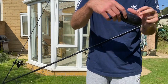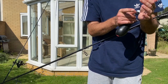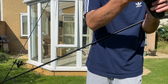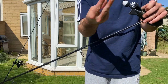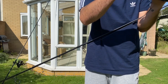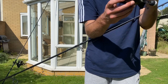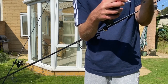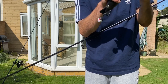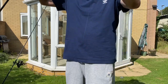Now set it up for your spod or spomb rod. Take your spomb, feed your braid through your shock leader, then put the braid over your spomb, feed it all the way over, let it pull down nice and tight — and that's it, my spod rod is ready to go.